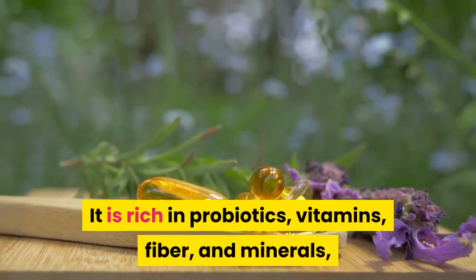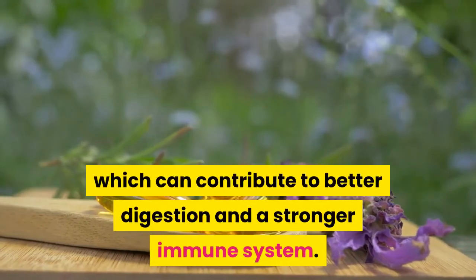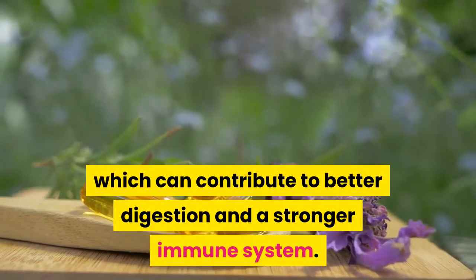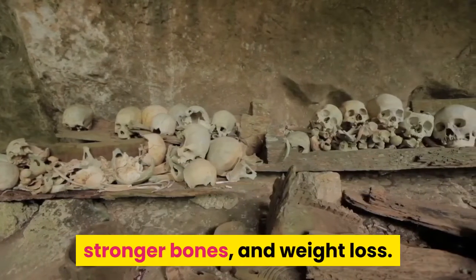Sauerkraut is rich in probiotics, vitamins, fiber, and minerals, which can contribute to better digestion and a stronger immune system. Sauerkraut can also help promote a healthy heart, stronger bones, and weight loss.